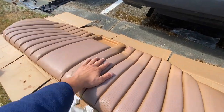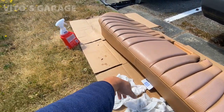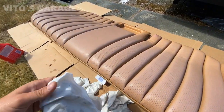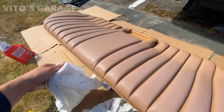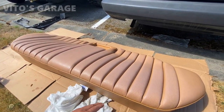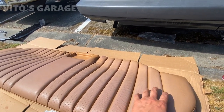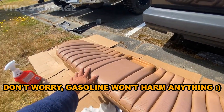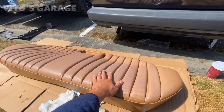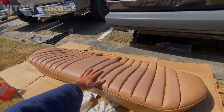Alright guys, I'm finally done prepping this seat for paint and restoration. It took me a while because I had to clean a lot of these crevices - they were so dirty. I used rags and cleaned it all up. And then after I was done cleaning everything, the final coat I put was gasoline - I went through the whole seat with gasoline so I can get rid of any grease or possible oily spots before painting it.